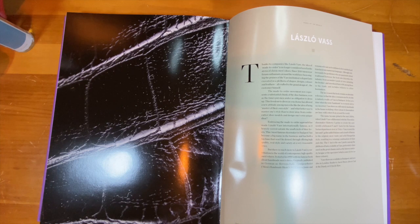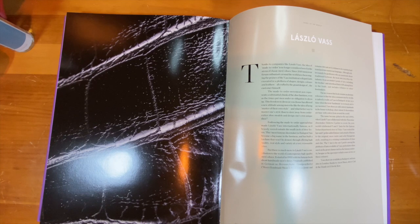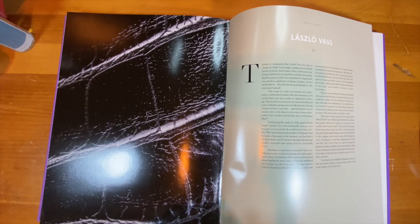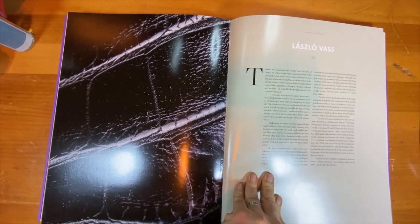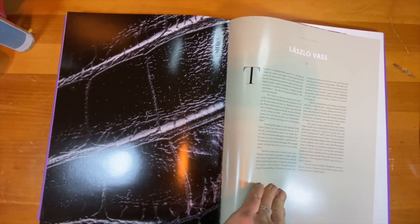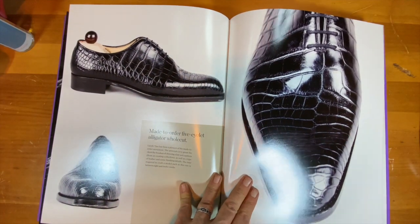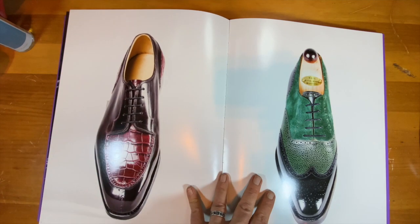Now we're going to take a look at a brand called Laszlo Vass, and we're going to refer to the remarkable book I picked up called 'Shoes: The Art of Male Footwear' by Hugo Giacome and Sonia Glynn. This book has a really great history on each brand and focuses on wonderful pictures of different pieces.